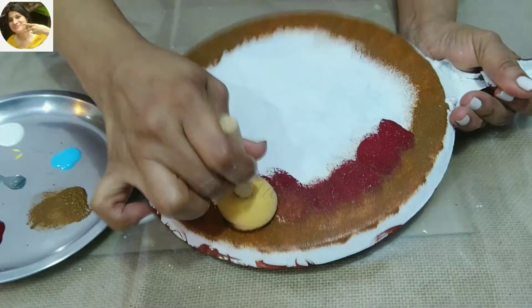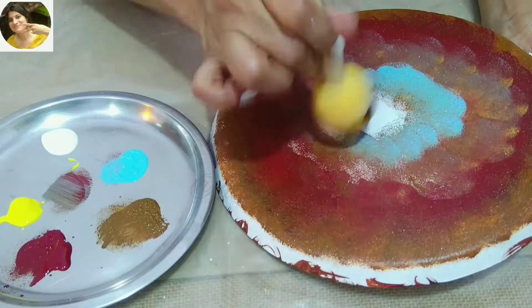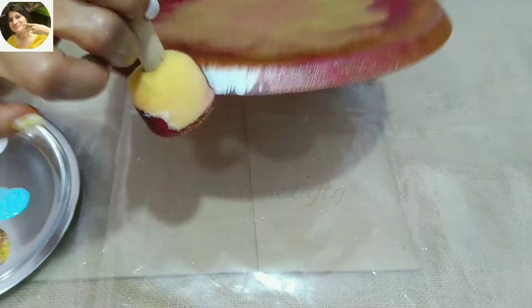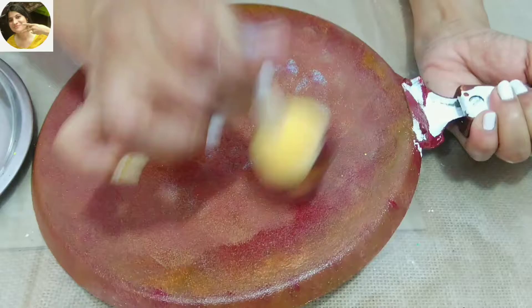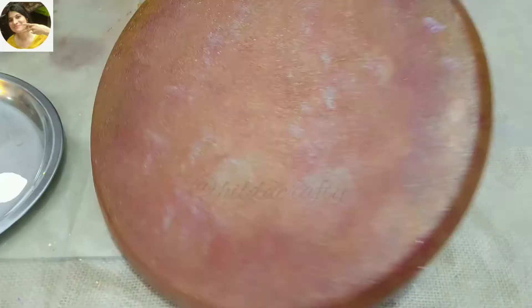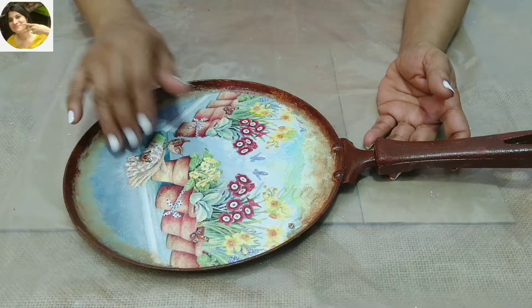Now for the other side of the pan, we'll use all the colors used and blend them very well for a good finish. If you wish to buy anything online from Itsy Bitsy, you can use my coupon code HILDA5 in caps for an extra 5% discount. Link and coupon code mentioned in the description box below.